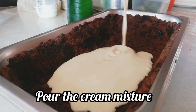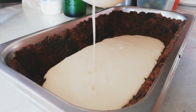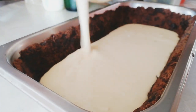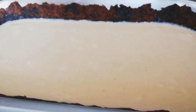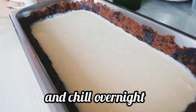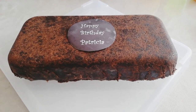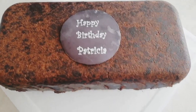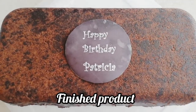Pour the cream mixture into the container and chill overnight. Here's the finished product.